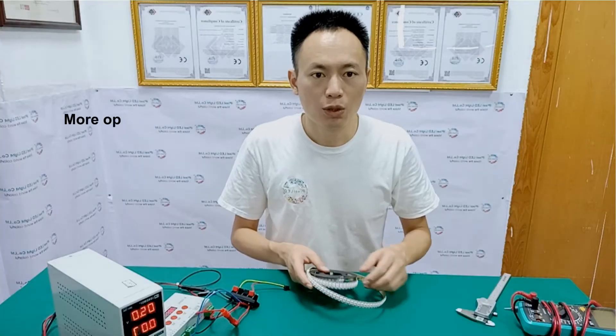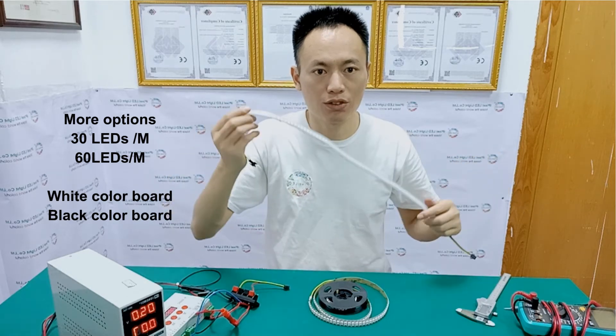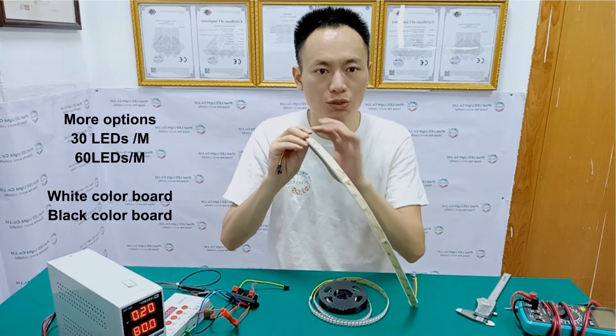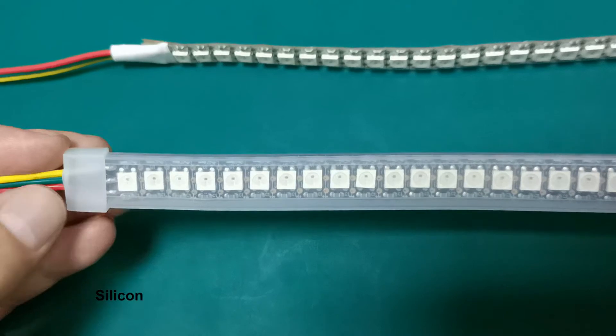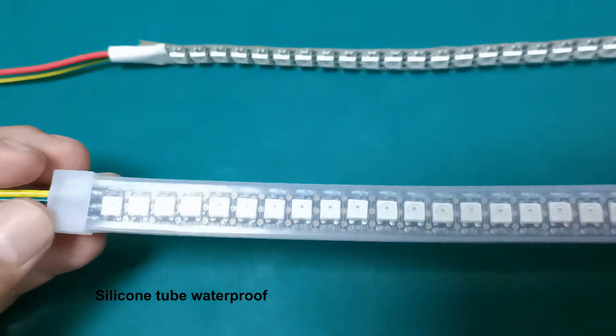For the waterproof version, we use a silicone tube. It's transparent, and on the back side it's 3M tape.